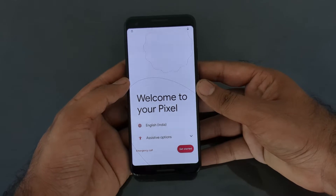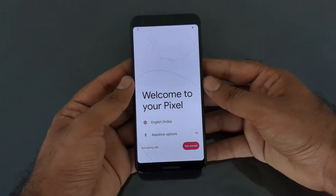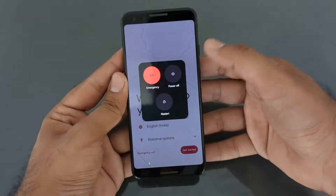Hello guys, this is TechBuzz and today we are going to show you how you can hard reset your Pixel 3. So without further ado, let's get started. First thing first, let's power off the phone.